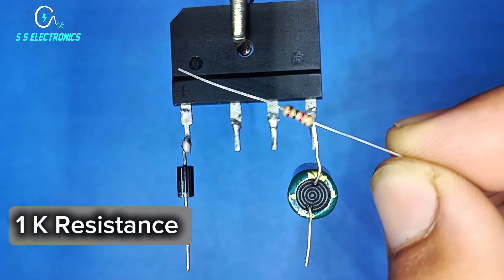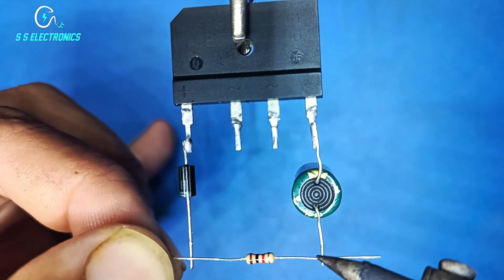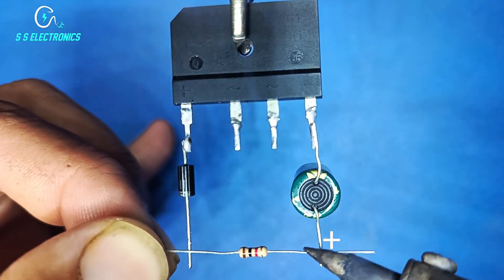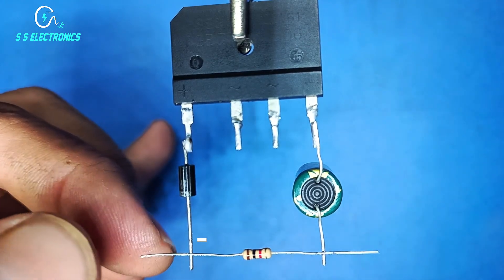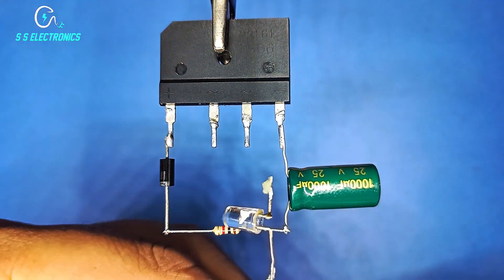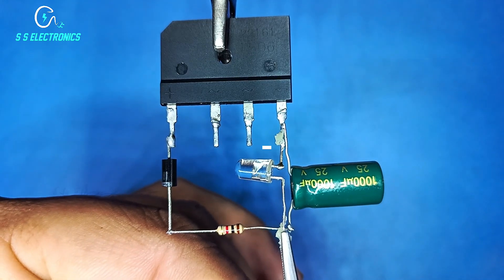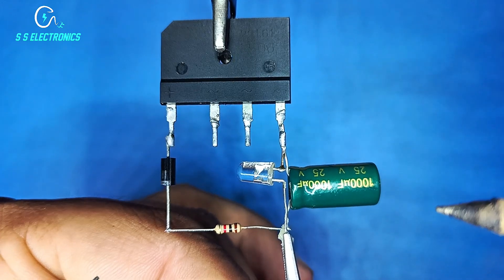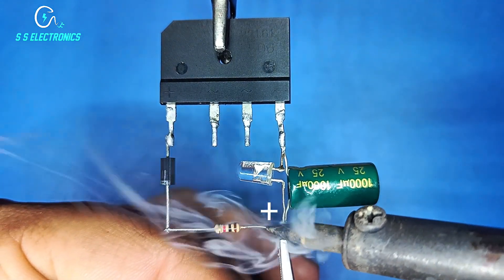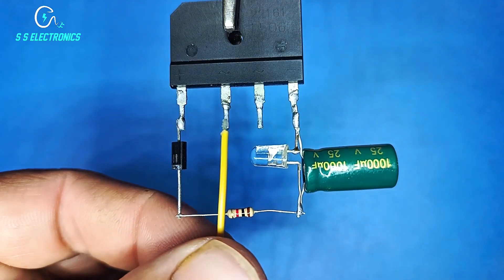1k resistance, resistance both sides connecting with capacitor positive side and diode negative side. 5mm LED, negative side connecting with rectifier negative pin, LED positive side connecting with capacitor positive pin. Both input.